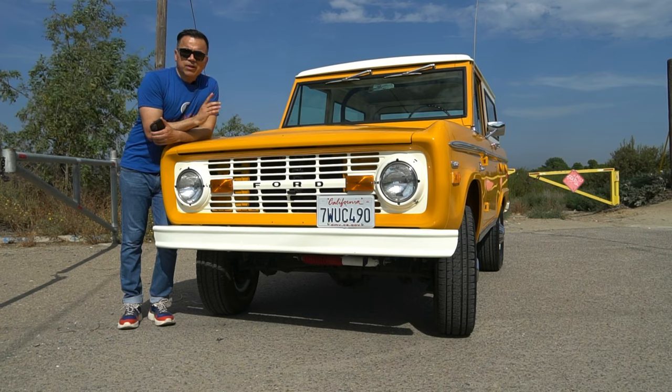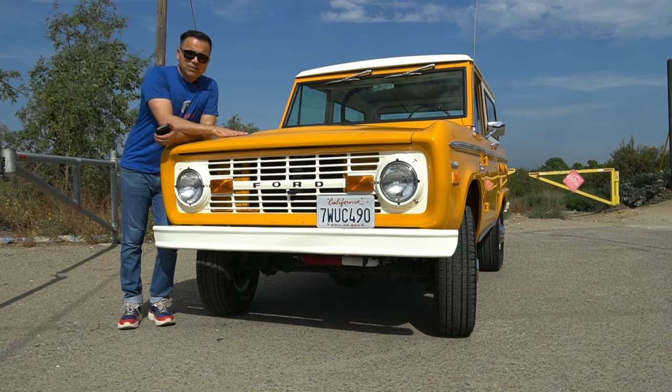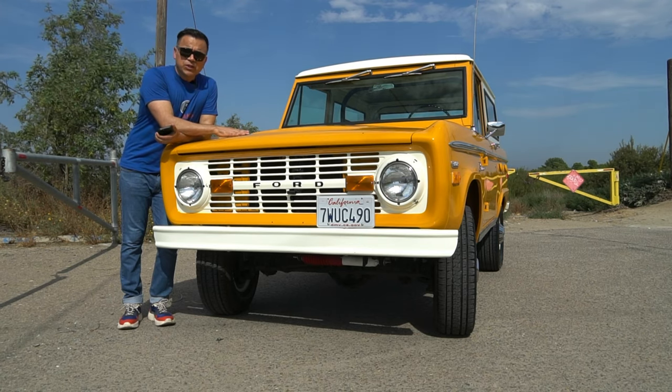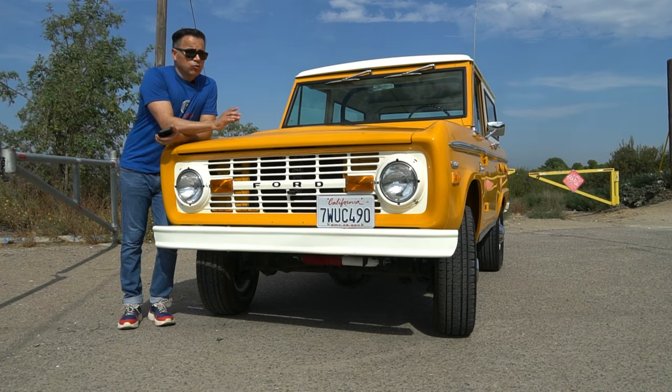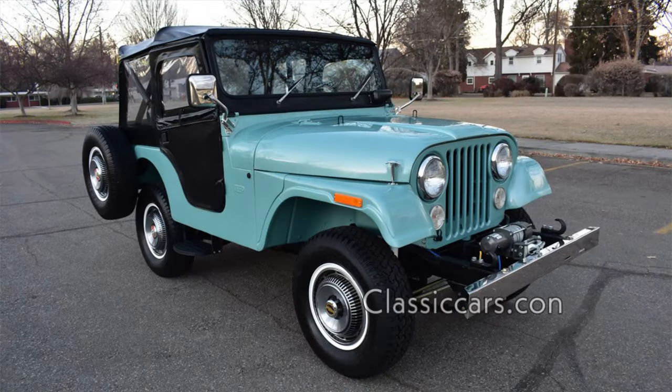The first generation ran from 1966 to 1977, so it ran for 11 years. This is a 1971, and for 1971 the engine displacement had grown — instead of the original 289 V8, it now came with the 302. This one has that engine and it's the original engine.